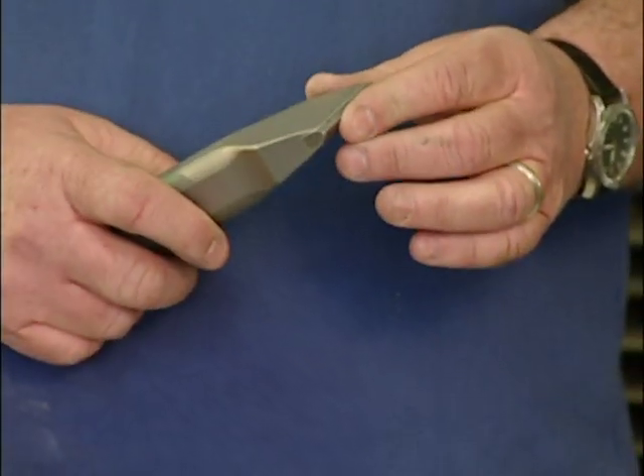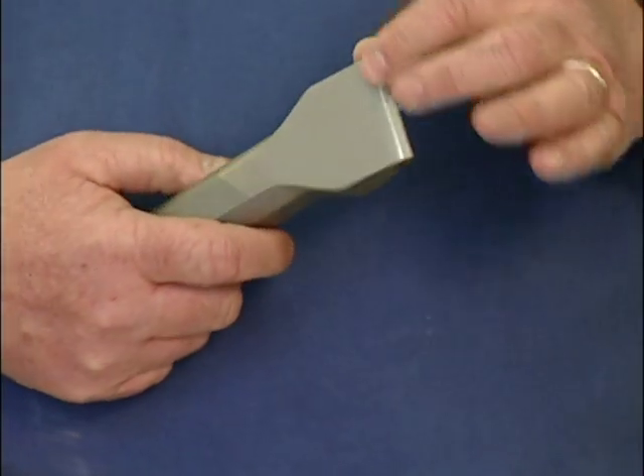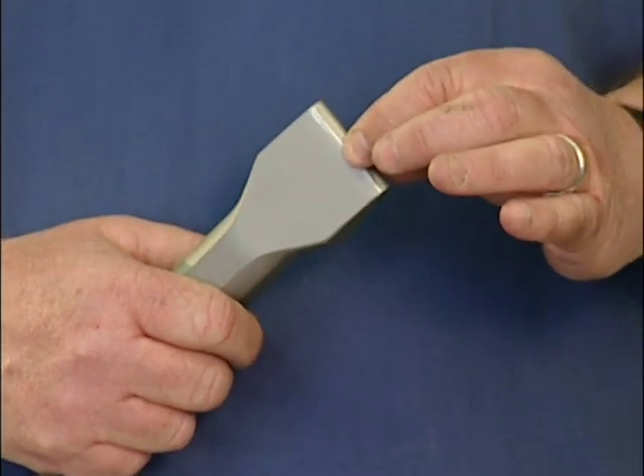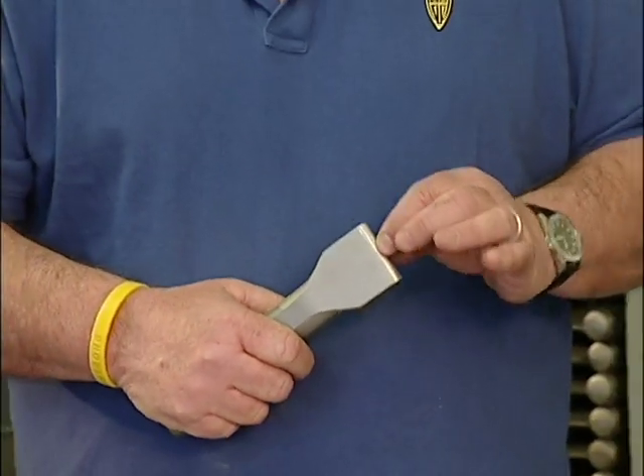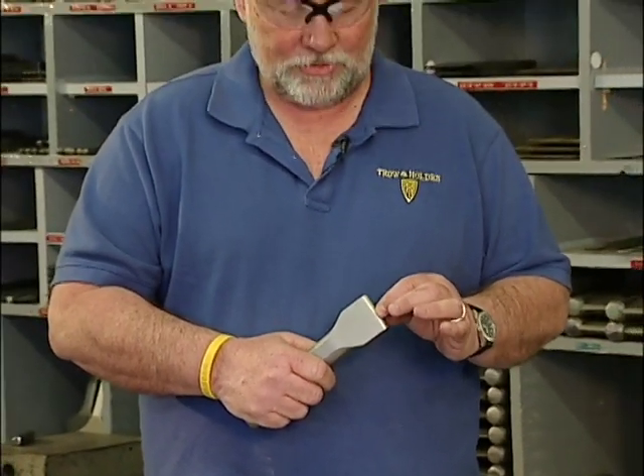When you grind it, you have to make sure that you don't leave grind marks on the carbide, because like glass, you can snap the carbide on the grind mark. You also don't quench it. You can refer to our other tech tips on how to maintain carbide on individual tools — we'll go into each one in detail.